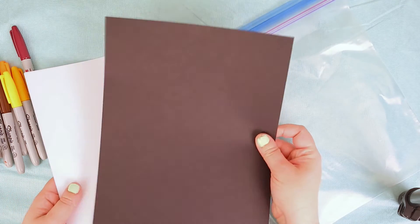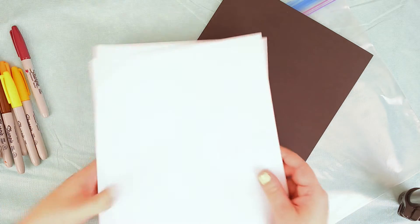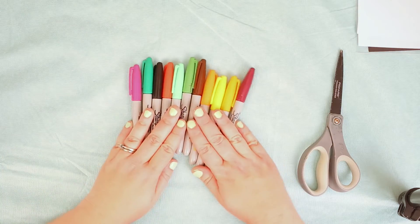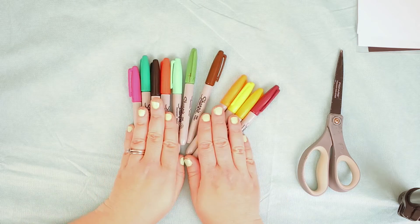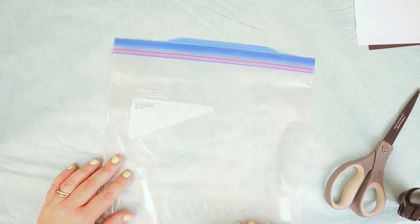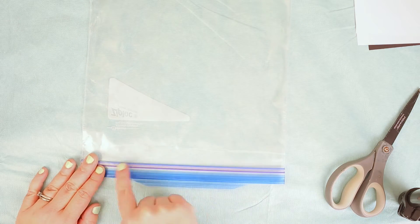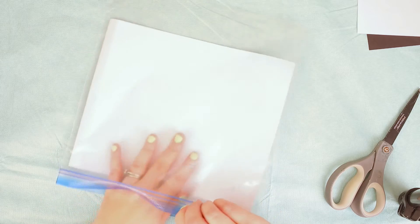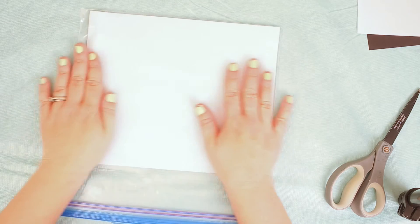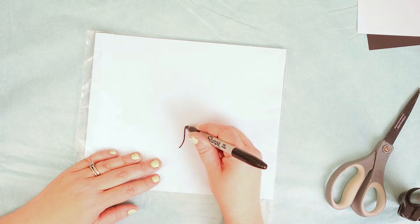For this craft we're using black paper, a large size Ziploc bag, and two sheets of white paper. I'm also gonna use scissors and a bunch of different color Sharpies. The first thing I'm gonna do is look at my bag - I want to make sure it's pointing upside down so the opening is at the bottom. Now I can place my paper in, and if there's any logo, make sure it's to the back of the bag.